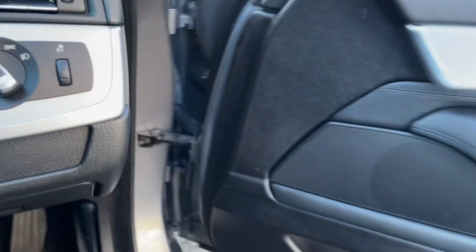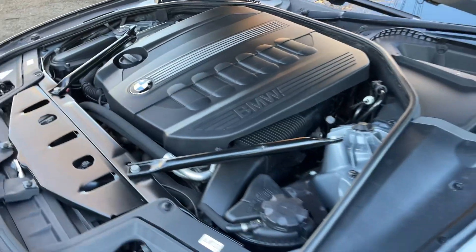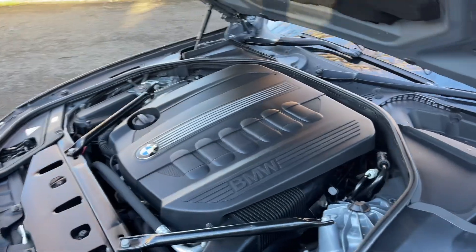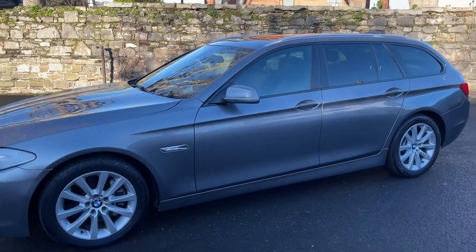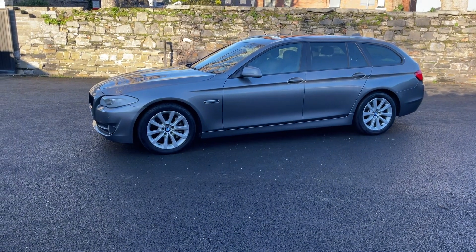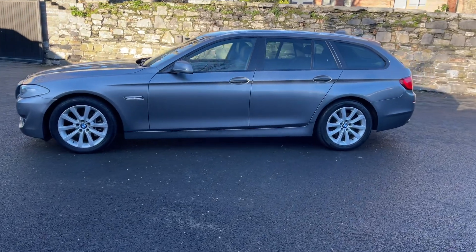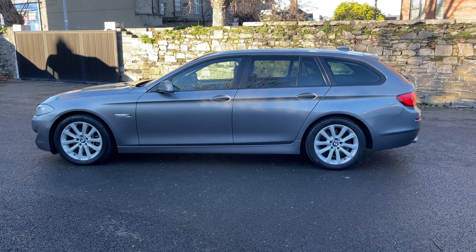The roof is fully de-chromed or shadow lined, upgraded alloys as well, LED headlamps. Full file of service history comes with the car, new NCT just done, professionally valeted and ready to go — fully prepared for sale. We do take trade-ins.